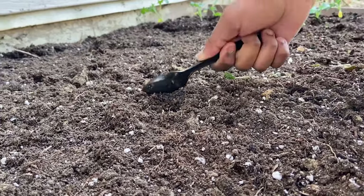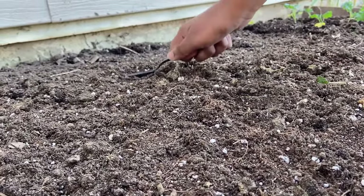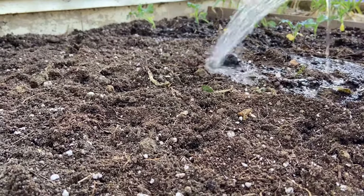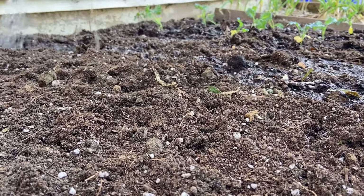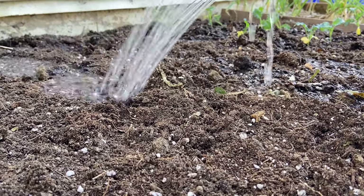Sow the seeds half inch to one inch deep and cover lightly with soil. Spinach does best in full sun but does tolerate partial shade. Improve the native soil by mixing in several inches of aged compost or other rich organic matter.